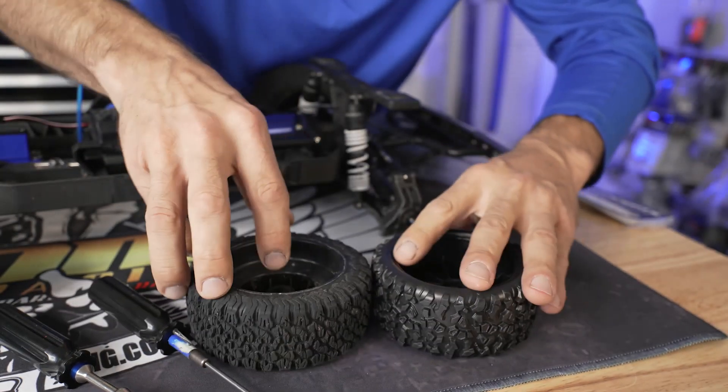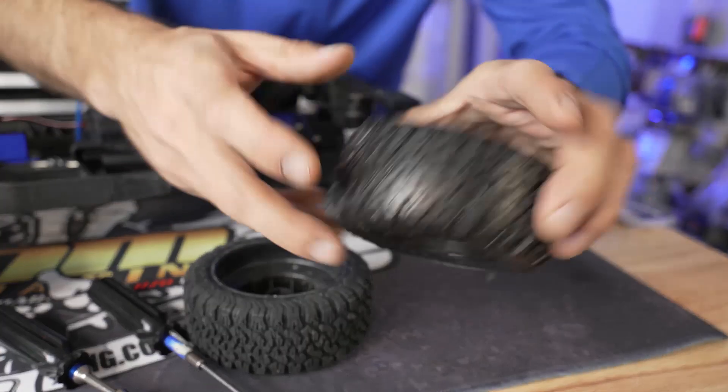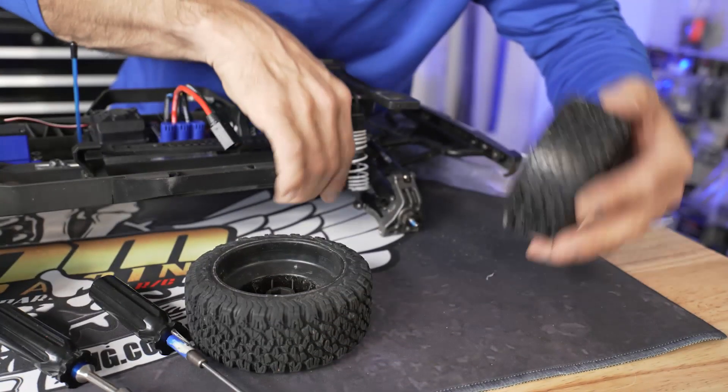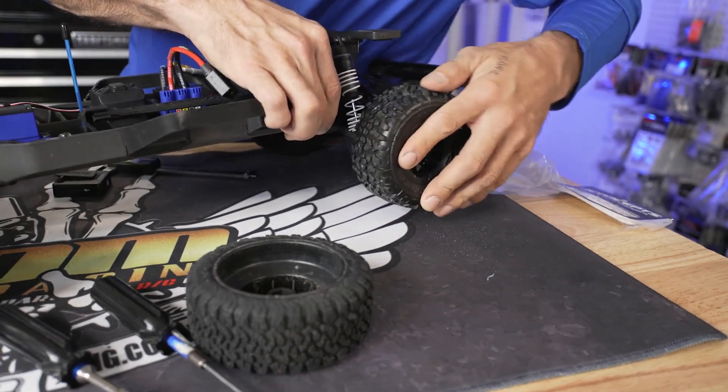I can measure them with my calipers, but yep, the J Concepts are a little bit wider. They do accept the 12mm hex which is already on your truck, so we'll slap these bad boys on.